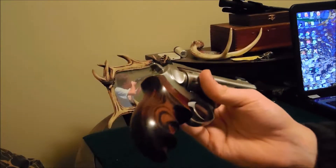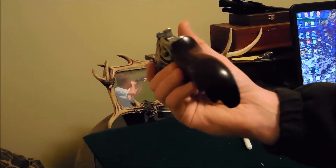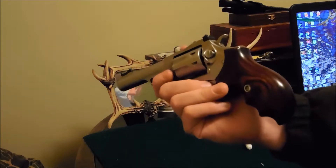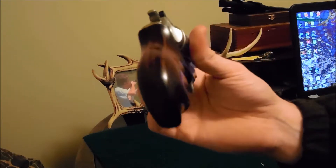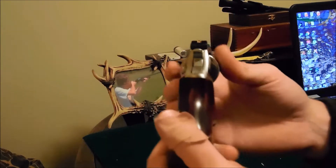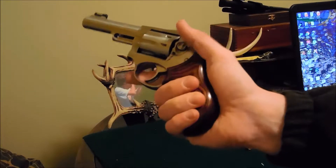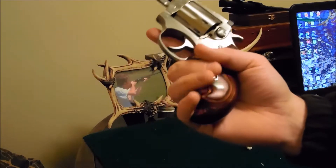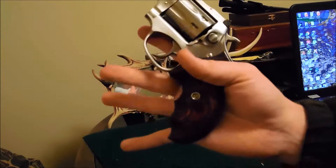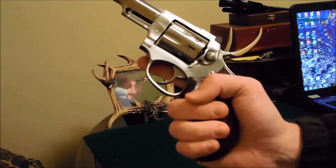What really makes them work great for me — and I wish I could have found this information when I was looking at these online — is the way the grips are curved. They fit the palm of my hand very well. It also changes the grip angle a little bit, and I can get my pinky all the way on the gun. You have those finger grooves that give you a consistent grip every time.